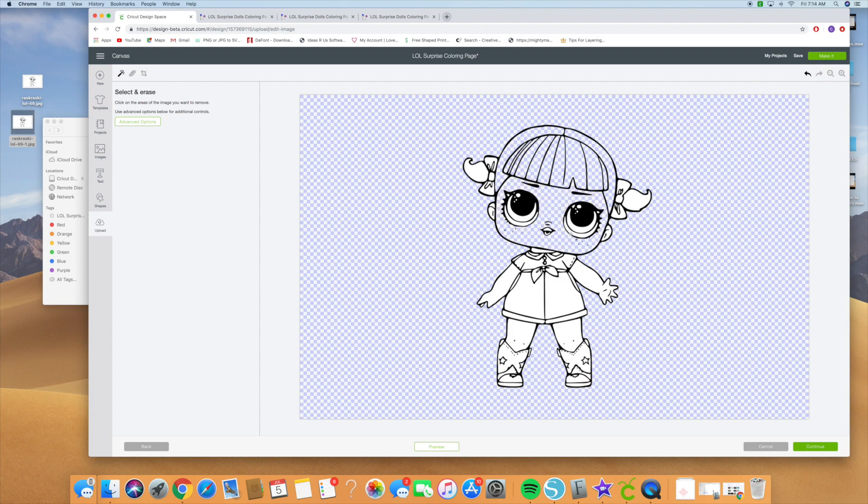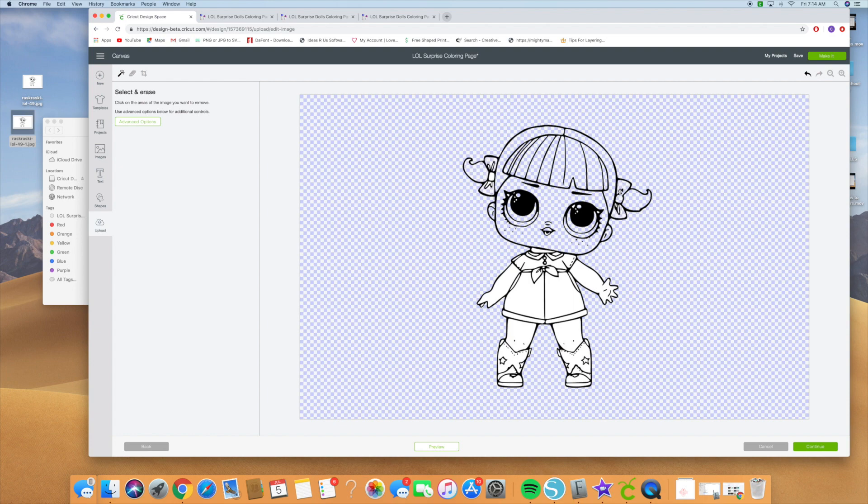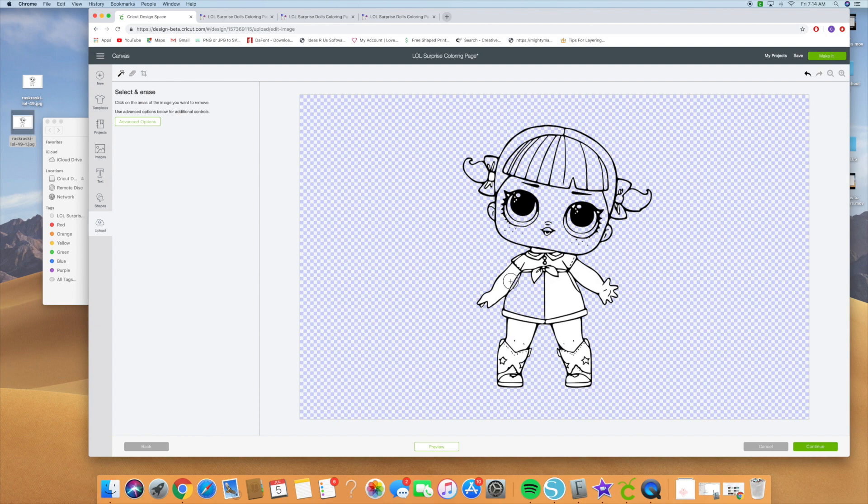Go ahead and start clicking on those pieces and deleting the ones you don't need — erasing the pieces on there, parts of her eye, her lips, her ears, her ponytails, her bows. If you accidentally click on something you're not supposed to, you can just hit undo and keep erasing the negative pieces. Erase her little belt and just keep clicking away until you get all of the negative pieces erased.